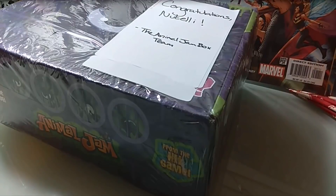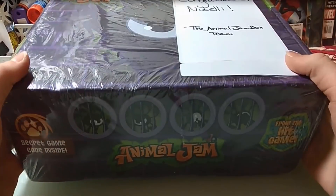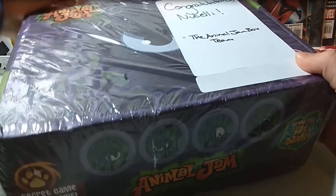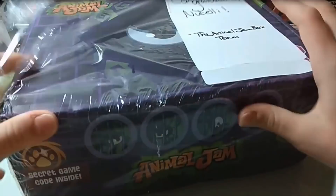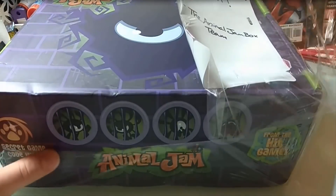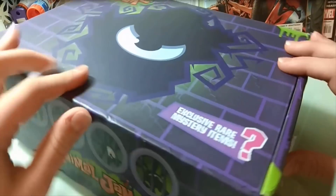I'm really hoping my phone doesn't randomly fall because that would be quite awkward. Anyways, here we have the Animal Jam box and I guess I'm going to have to open it up. Really great packaging and I'm definitely going to keep this because that's an ABHQ box and that's exciting.